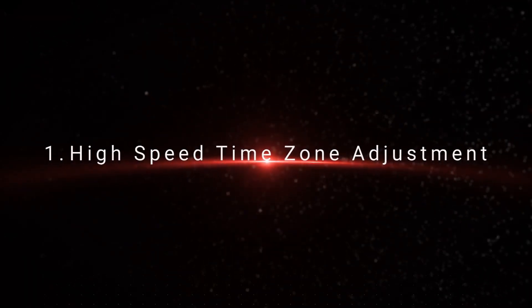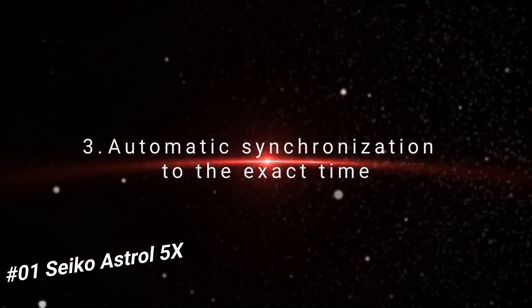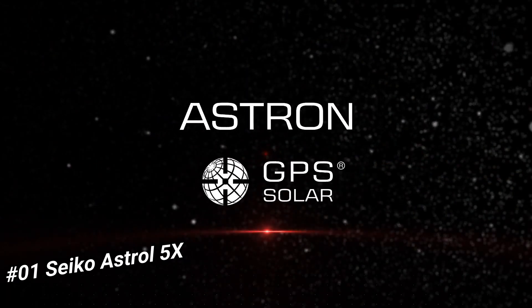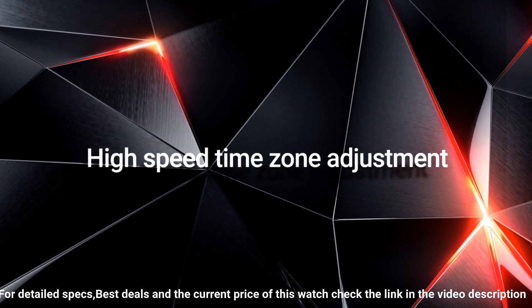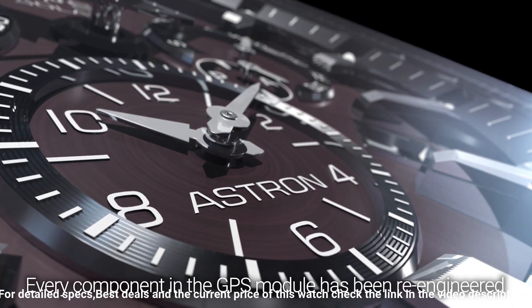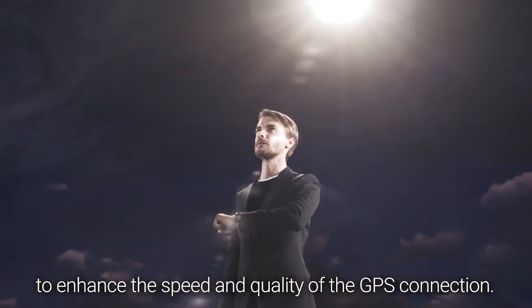Number one: Seiko Astral 5X. Display type: analog. Case diameter: 42.8 millimeters. Case thickness: 14.70 millimeters. Bandwidth: 21 millimeters. Band color: silver. Dial color: blue. Item weight: 3.63 ounces. Movement: Japanese quartz. Great piece, incredibly affordable, and I just love this brand.